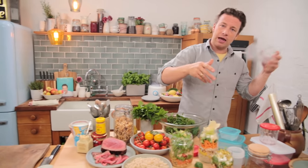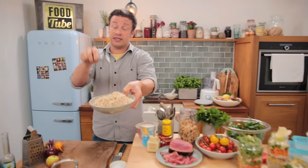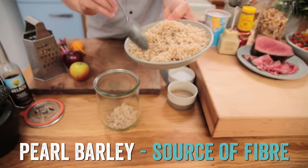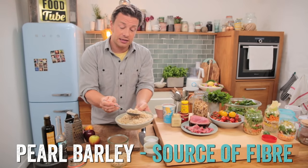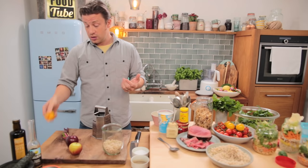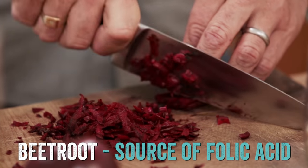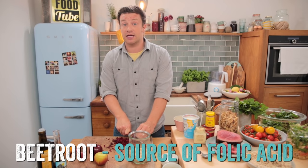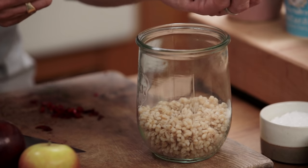I'm going to do a British-inspired one. You can use glass jars, Tupperware, or plastic containers. First up, carbs — you can swap this out for rice, whole wheat couscous, or pasta. About 75 grams of any carb works. Pearl barley is great because it's very British and releases energy slowly to keep you full longer. Next up, beets — these are raw, just give them a wash and grate them. They give amazing color. The whole point is it shouldn't take more than about three minutes to put together, just grab and go. In with the beets at the bottom.